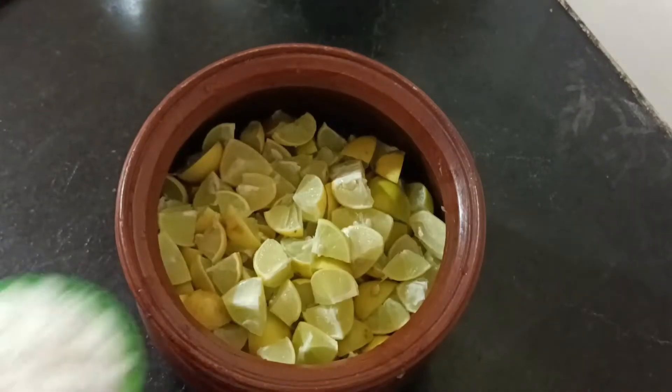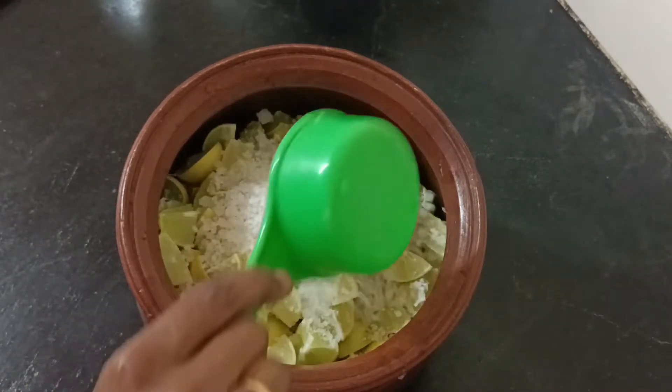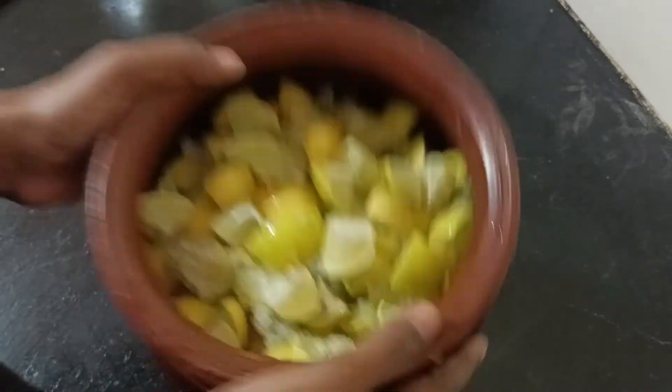Now add a paste. We have the paste ready — add the paste and mix it in.